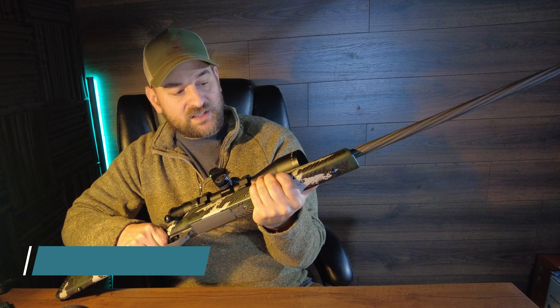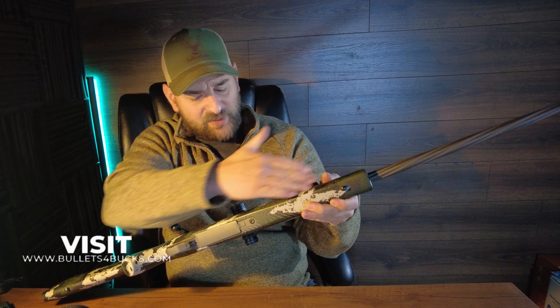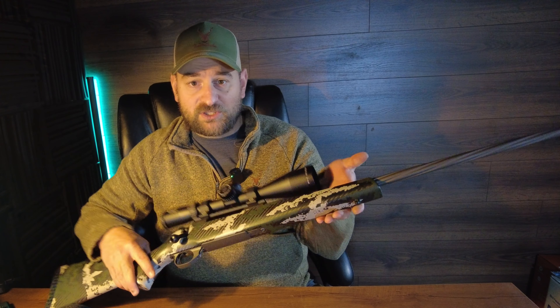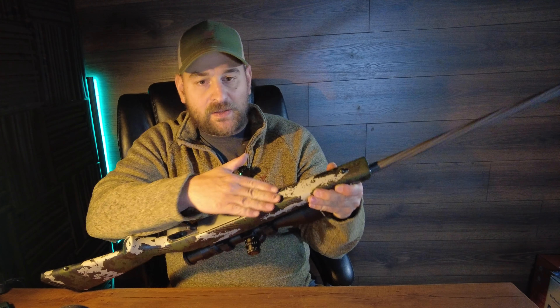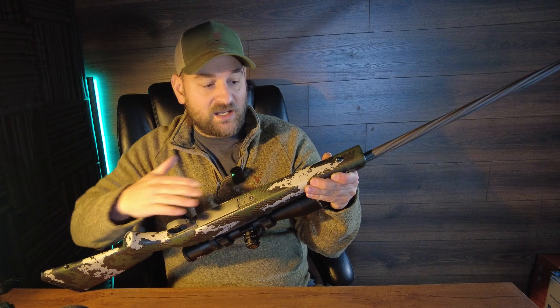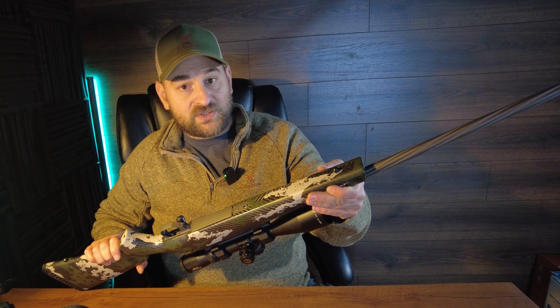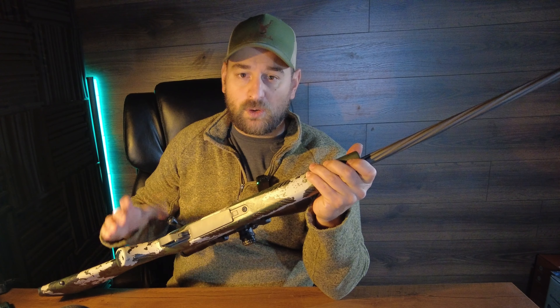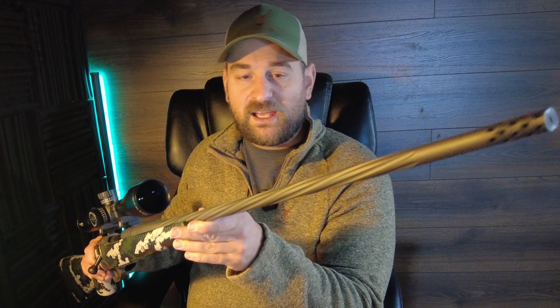Coming forward you have a relatively slim profile forend with nice paint texturing on the carbon fiber stock, which gives it a beautiful look and a little bit of grippiness. It's flattened out on the bottom so it's easy to ride on a front bag when shooting at the range. It has a front metal sling swivel stud — I'd like to see either two studs or a flush cup on the side as well.